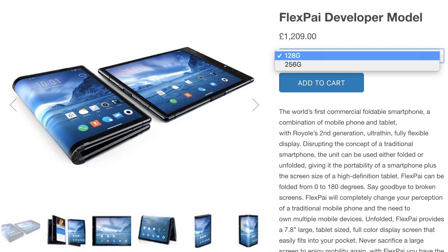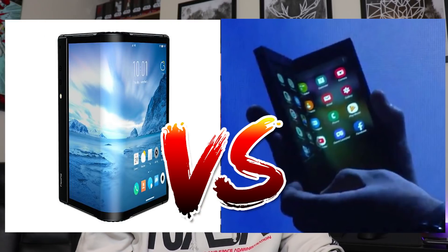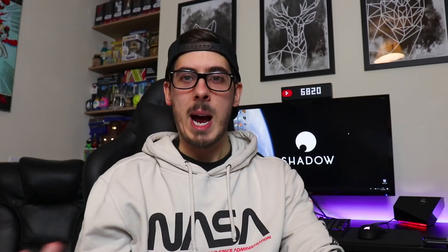No price details on Samsung yet, though we can only assume they'll keep it competitive with the FlexPi — which announced their 128 GB model at £1,209 and their 256 GB model at £1,349. Knowing as much as we know about both phones, it comes down to who did it better. This is largely my personal opinion, but I'd love to hear from you in the comments — which one do you prefer, which one are you more excited about?